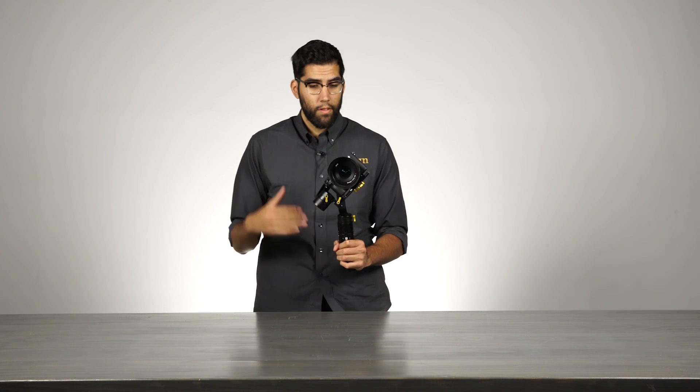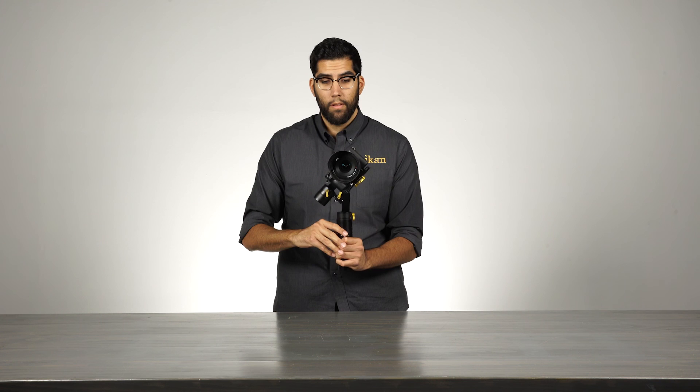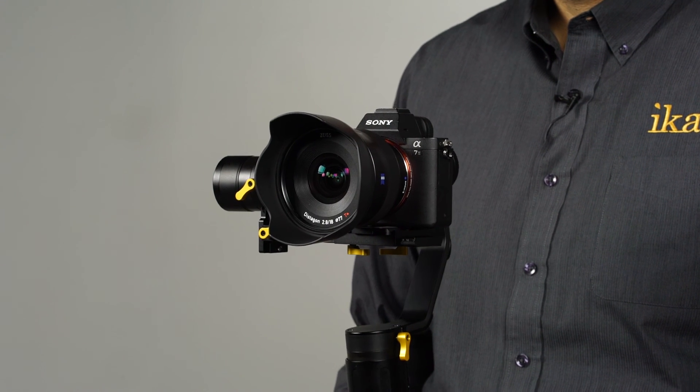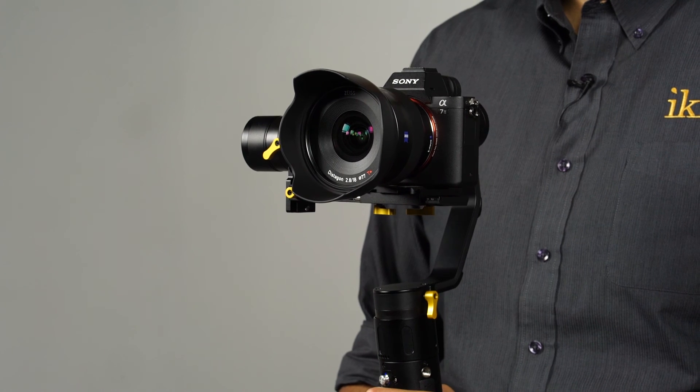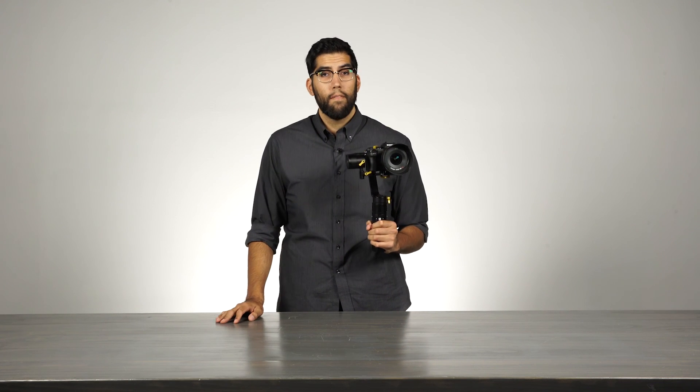When you're ready to return to its normal position, you simply press the mode button five times and the EC1 will reset. For more information on the EC1 and video tutorials on how to balance your camera, visit us at icancorp.com. My name is Julio Ramon, thanks for watching.